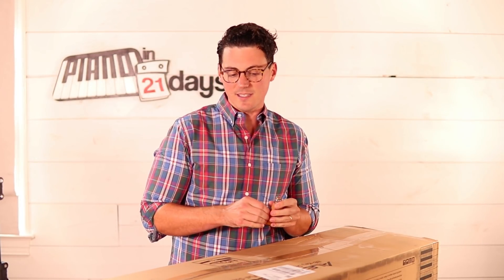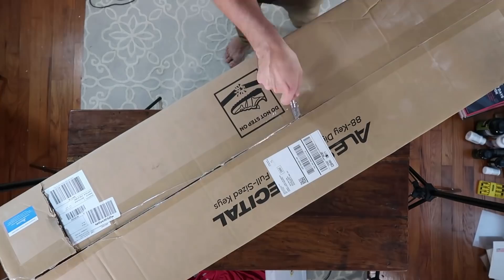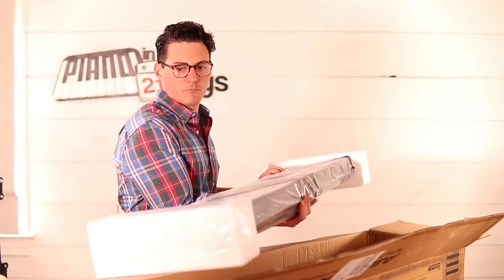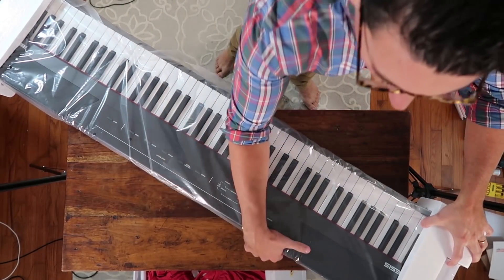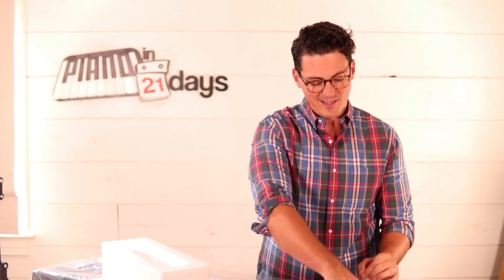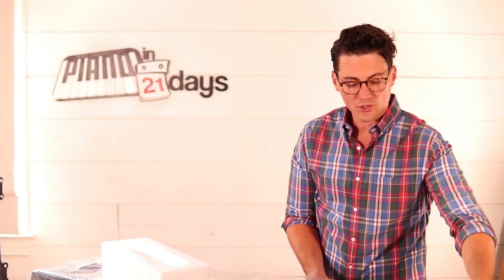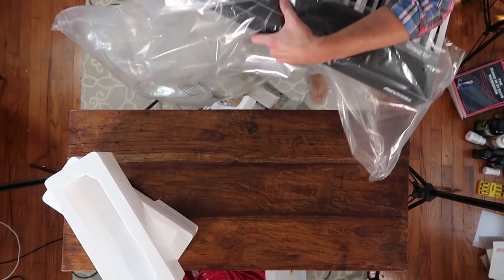They're semi-weighted keys and I'm going to go ahead and unbox this and show it to you. So inside the box, obviously we have the keyboard itself, and guys, it's super, super light. I like the portability of this. The old Alesis keyboard I had weighed probably a hundred pounds, and I would take it to various places and it was hard to transport. So if you're looking for something easy to transport, this thing is super light, but it's still a full-size keyboard — 88 keys.